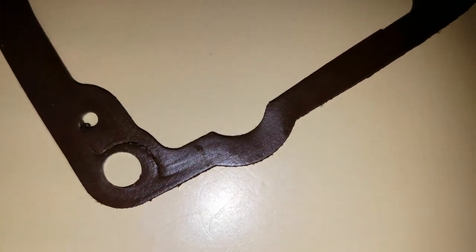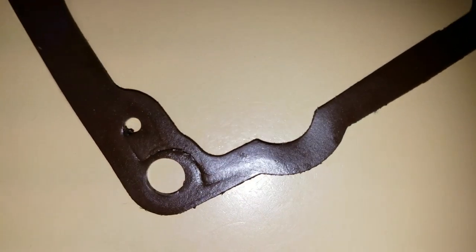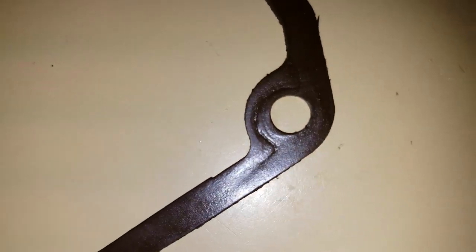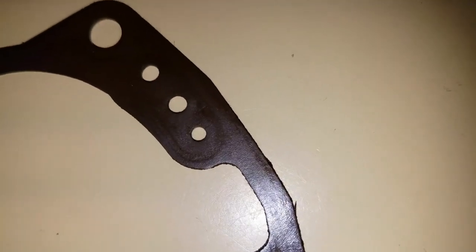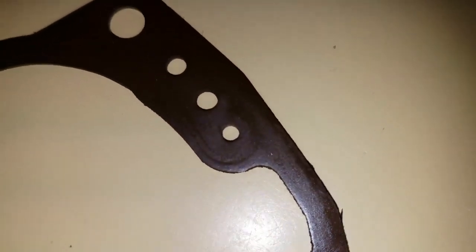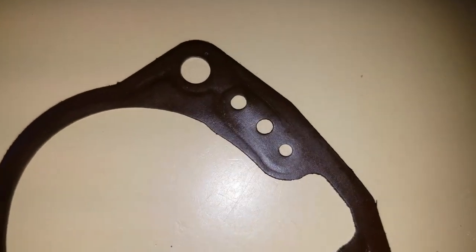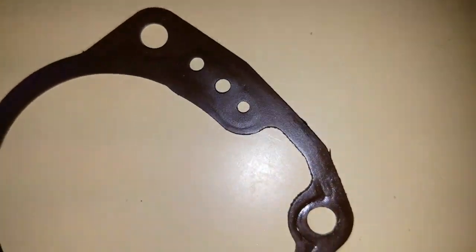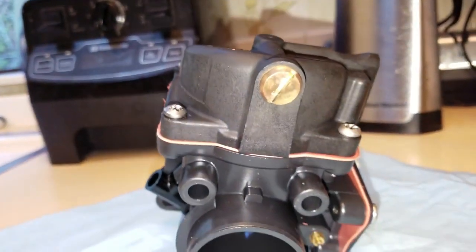Following it right through here too — almost nothing there, almost perfectly clean, and then it picks up right there. You can see where that witness mark stops, so that area is not getting a good seal. And right in here as well — then it clearly picks up right there. The bottom line is this bowl is warped and that's a problem.